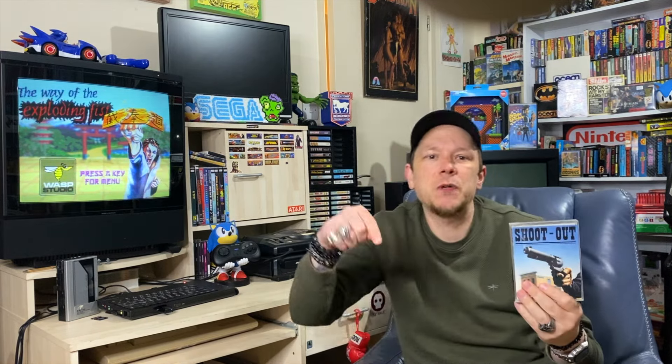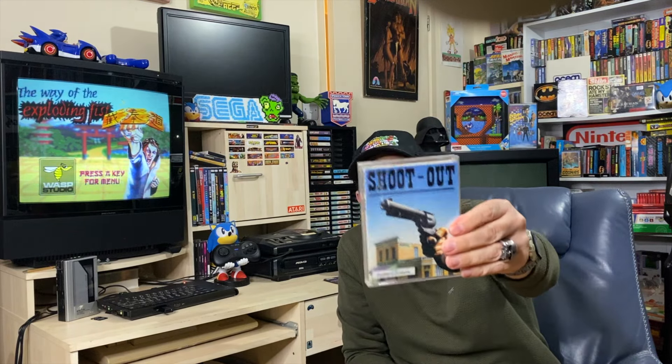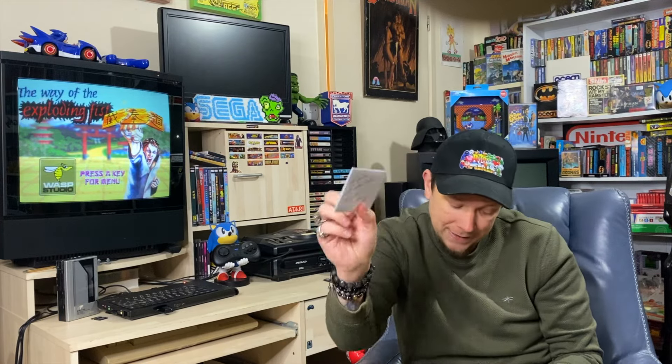I'll put a link to his channel down below, please go check him out - he does fantastic gameplay videos not just on the Spectrum but on lots of different micros. He's definitely into his Atari 8-bit and his main love is the TI-99, a Texas home computer I knew nothing about until I started watching ZX Tetley. My good friend Lee sent me Shootout after covering it on a video - he had a duplicate and sent it free of charge with a nice little note: 'Hope you're well mate, enjoy the game, cheers Lee.'